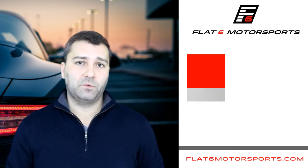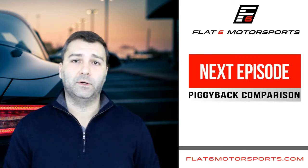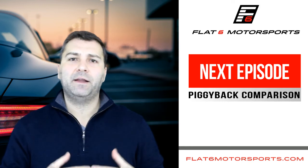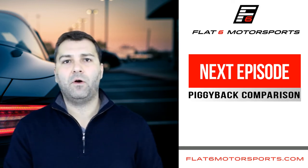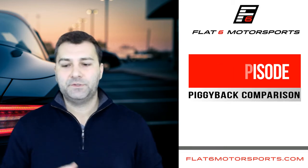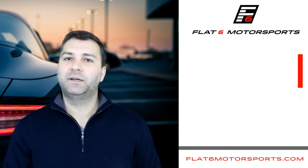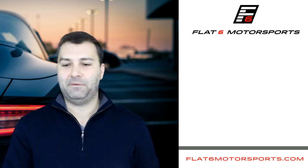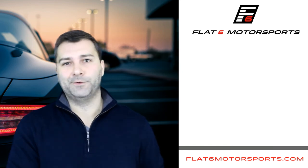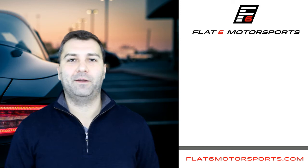In the next episode we're going to talk about the different options for piggyback units, because I think it's a popular option for people who are concerned about warranty and are not seriously going to modify the car — they just want to explore having more power. It gives them a great option to enjoy the power for a little bit, and if it's not their cup of tea they can always sell it and get a decent amount of money back out of their investment. That's why piggybacks are typically more popular with newer vehicles, and flash tuning becomes more popular as vehicles work their way out of warranty.